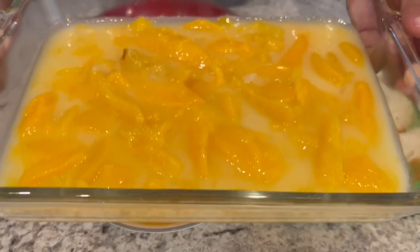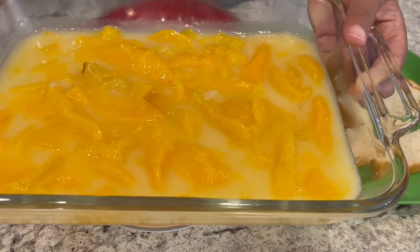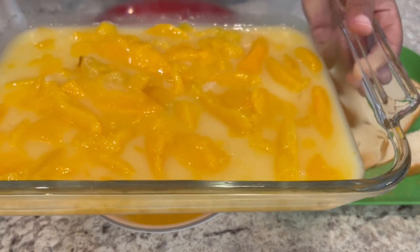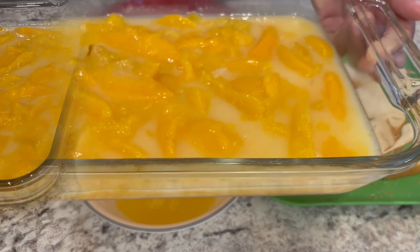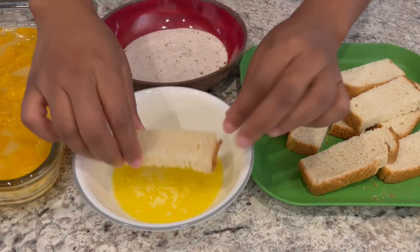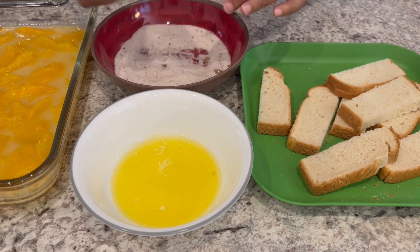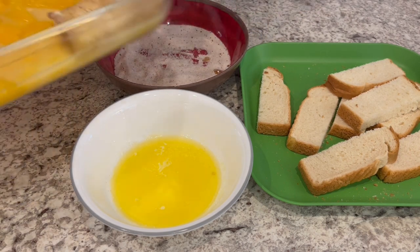My peach mixture was ready, and I poured it into an 11 by 7 pan. The directions said to use a 10 by 6 pan, but I didn't have that, so this one will be just fine. Now let's work on the crust portion. All you're supposed to do is take your bread, dip it in the butter, then dip it in that cinnamon sugar mixture, and arrange it right on top, just like this.